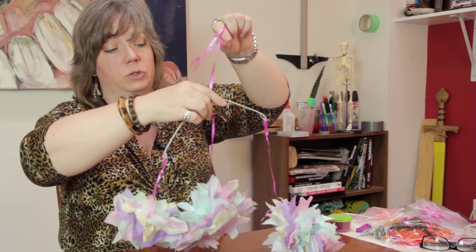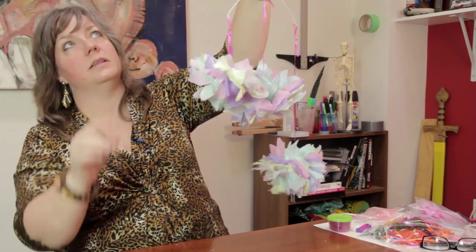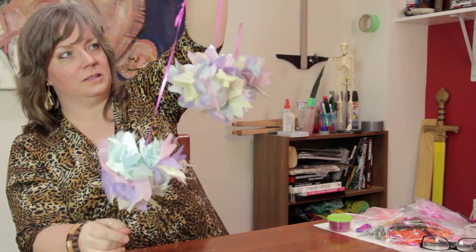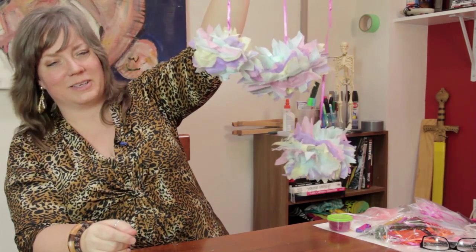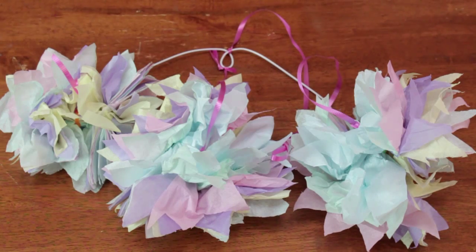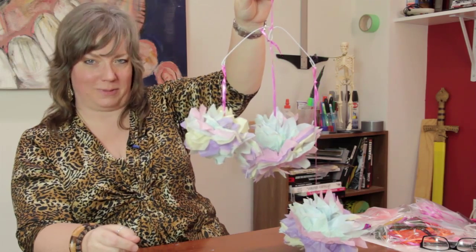Whatever you use, make sure that it's secure so it does not fall in the crib, and that it is out of reach of the baby. Then the breeze in the room will just make this turn and it will catch the baby's eye. And that's how you can make a tissue pom-pom mobile for a baby. My name is Linda Hutchinson and thank you so much for joining me. Bye-bye.